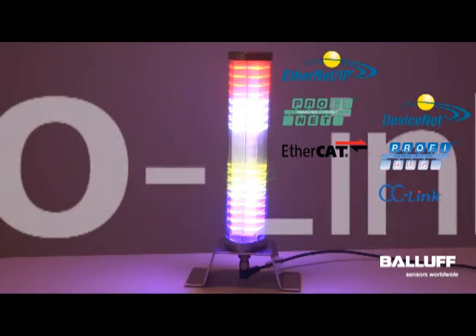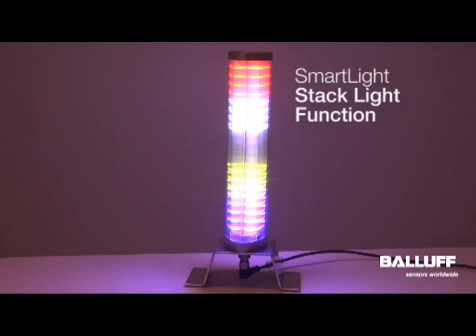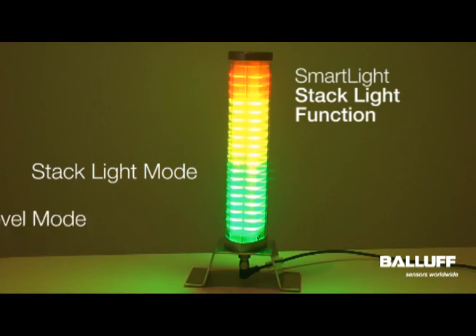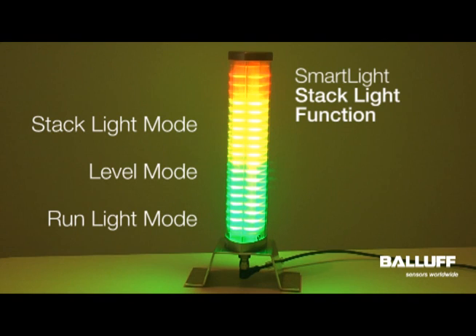The SmartLight connects to most industrial network architectures via the open and vendor neutral standard IO-Link. The Balluf SmartLight offers stack light mode, level mode, and run light mode.